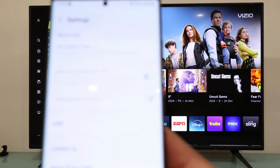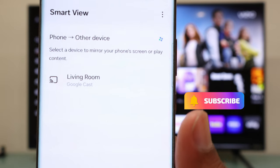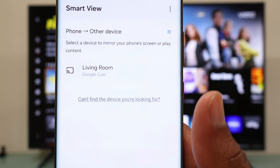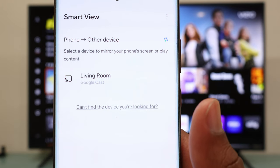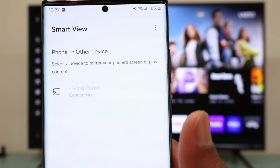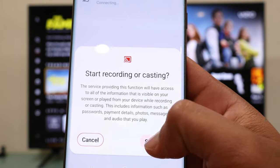Press the back button twice, and now you should see your VCO TV popping up on your phone. Tap your VCO TV — in my case I have labeled it living room — and then you are going to get a pop-up. Select start now.